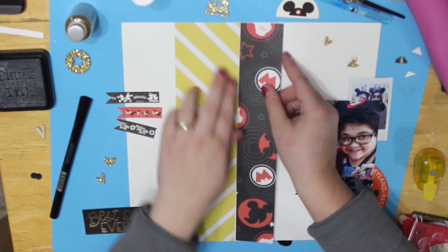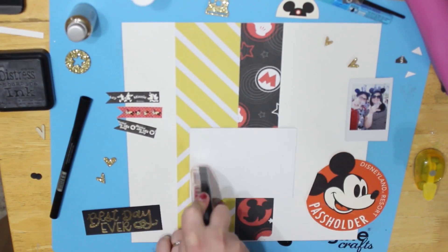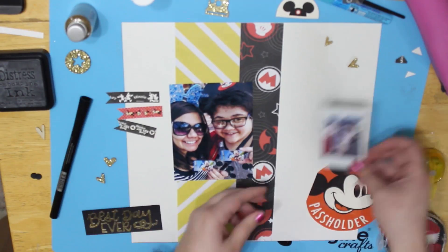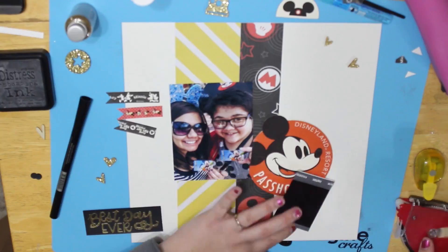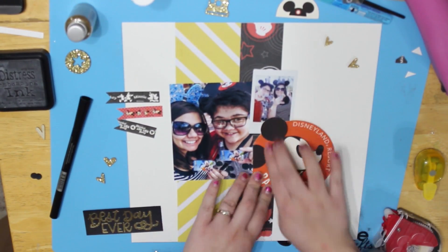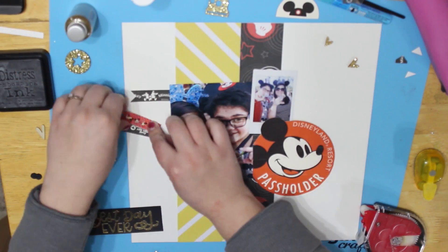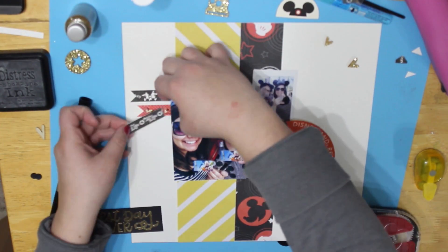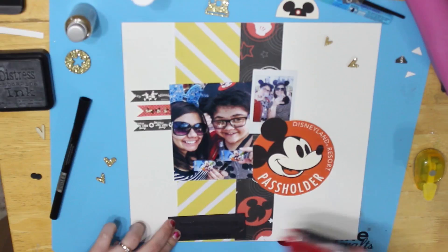Remembering where I had things and where I wanted them. I love taking pictures with my Instax, but I always want to make sure they count so that I don't waste any film — I've become spoiled with digital cameras and digital pictures. But it's always fun, I think, to take pictures with real film.